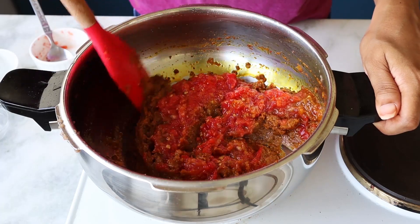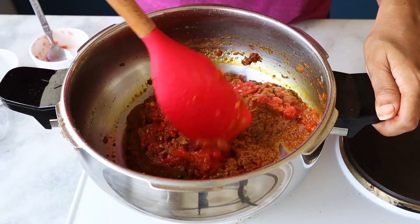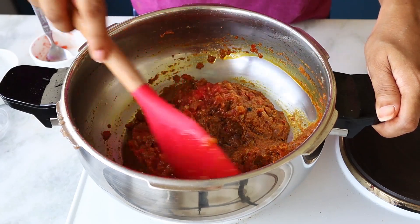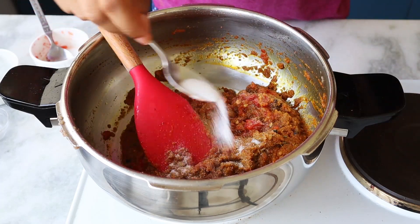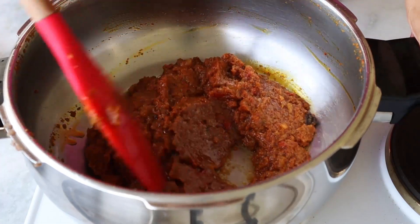Grated tomatoes give a better texture than puree, but it totally depends on what you have and how you want to use it. This is going to take a while — we're going to cook it again for about 10 minutes. Before that, I'm adding some salt. You can see the masala has left the oil — that's the sign it's ready.